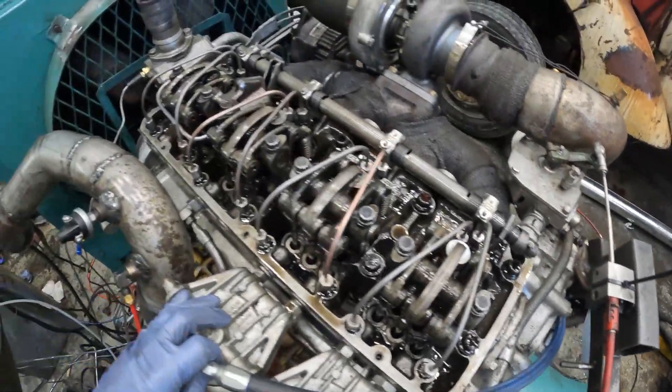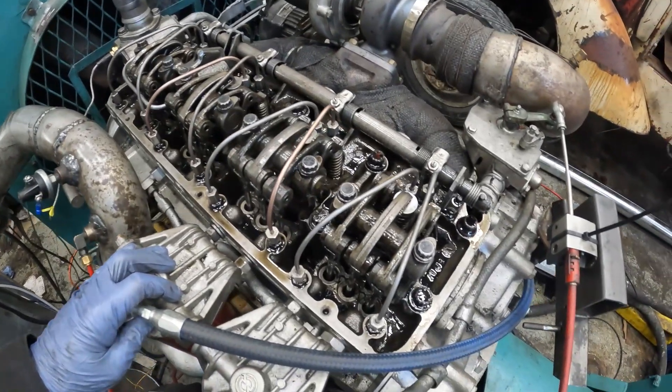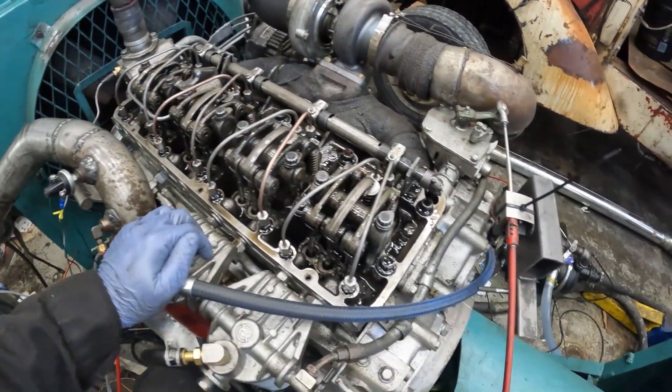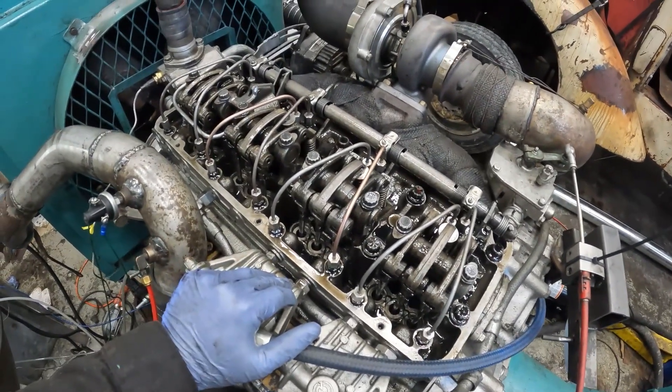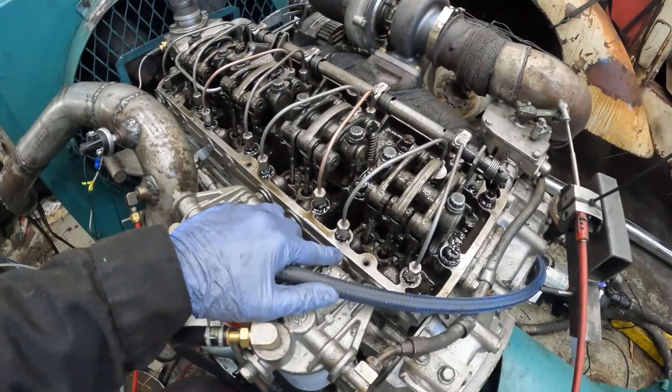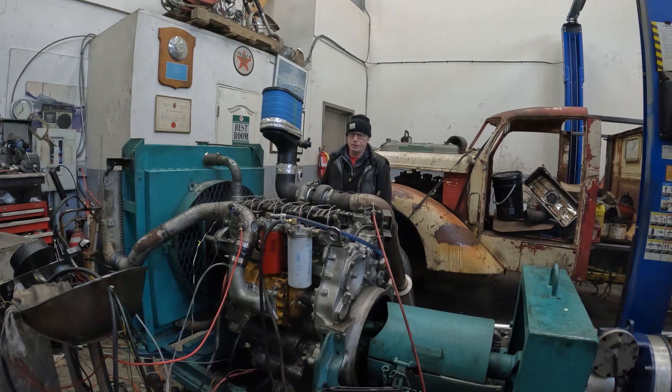Alright, the 9210s are in. I ran the rack, set the injector height to 1.46 and the fuel modulator set to 0.454 — I believe that's the last setting I had on the 9210s. So we're going to fire it up and just check for fuel leaks on the jumper lines. It's either going to run good or it's not going to run good. I didn't prime the injectors or the fuel system, so it might take a few turns.